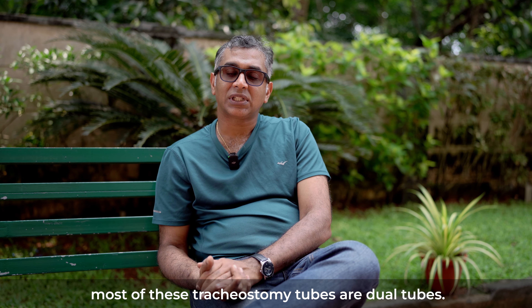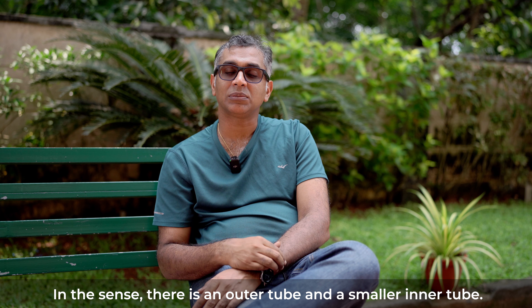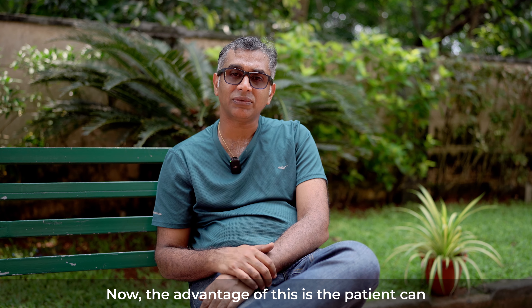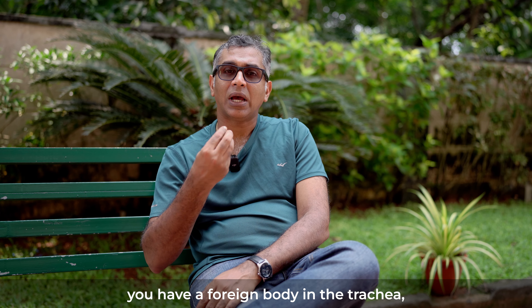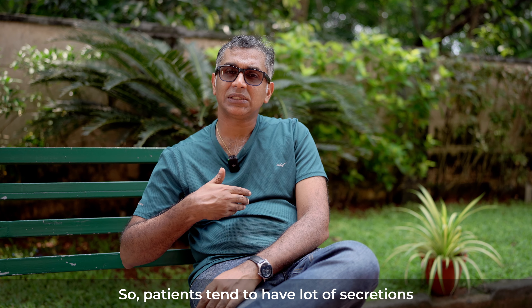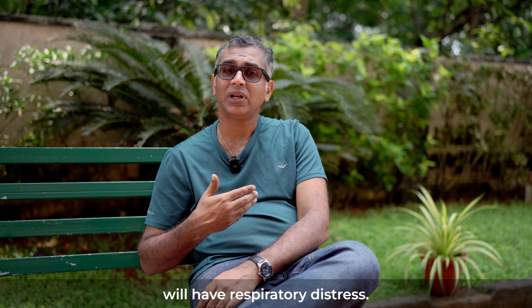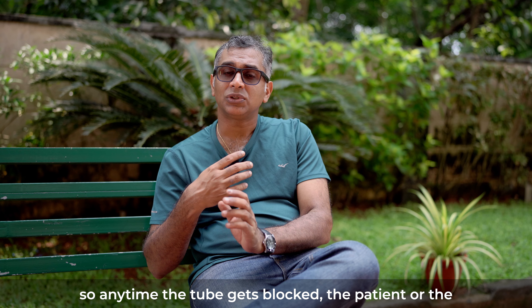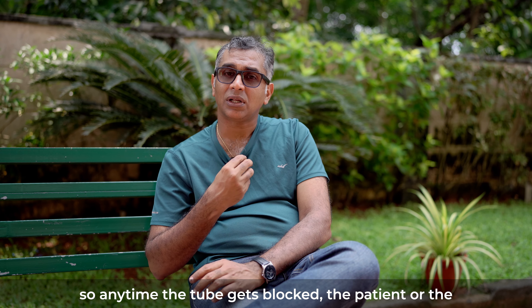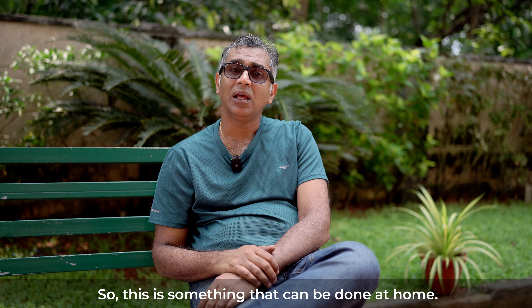Apart from that, most of these tracheostomy tubes are dual tubes — there is an outer tube and a smaller inner tube. The advantage is that the patient can maintain this at home. Because the tracheostomy tube is a foreign body in the trachea, patients tend to have a lot of secretions and the tube tends to get blocked, causing respiratory distress. With the inner tube, any time the tube gets blocked, the patient or bystander can remove the inner tube, clean it, and put it back in — something that can be done at home.